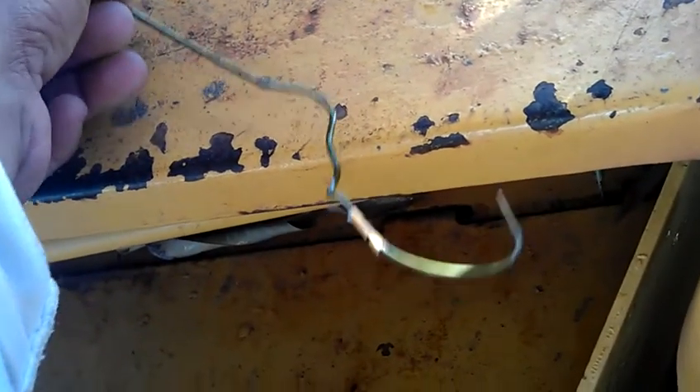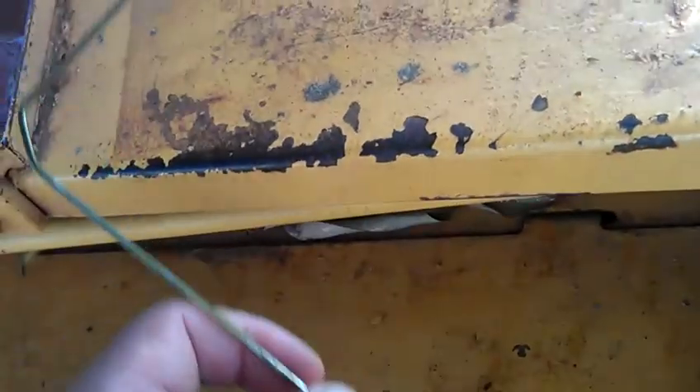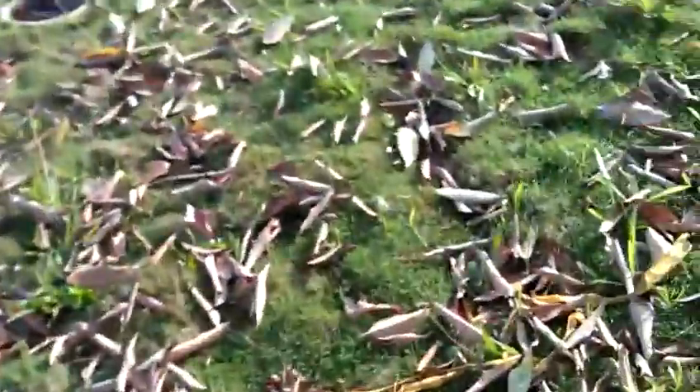Aloha. I want to show you guys what someone taught me a while back. What this is is a dowsing rod made out of a wire hanger. I'm digging a house — doing some excavation here for a house — and I had the utilities mark out these utilities.